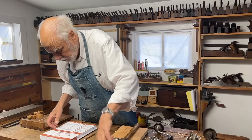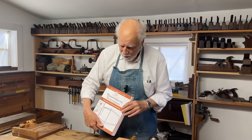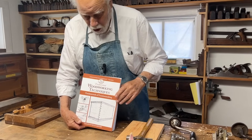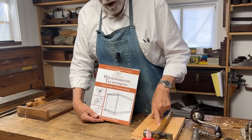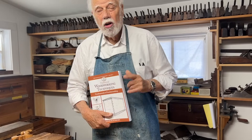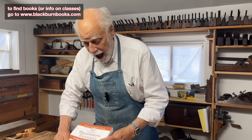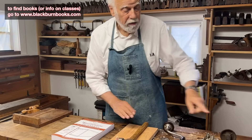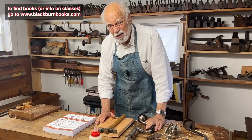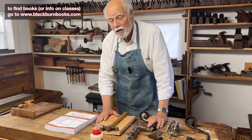If you want to know more about that, one of the books I've written is particularly informative on all kinds of joints, especially these. You can find it if you go to my website — I think it's up here. And if you like that, don't forget to hit the subscribe button.